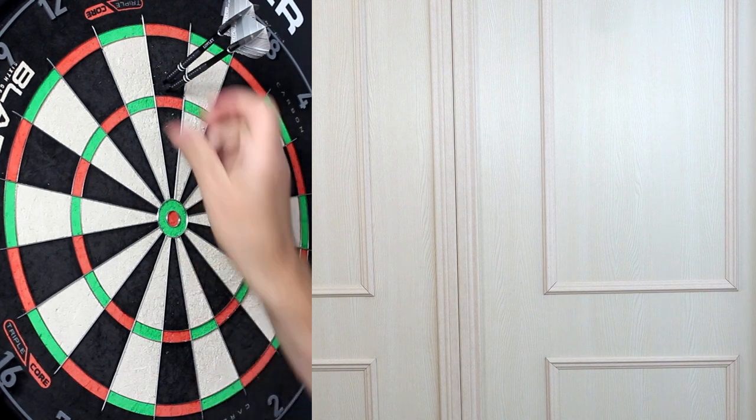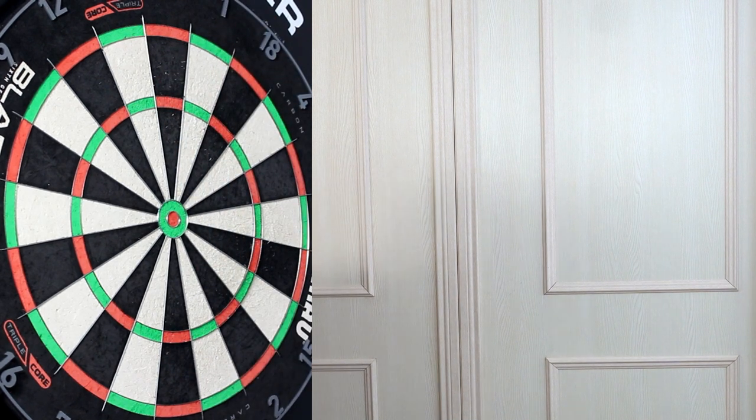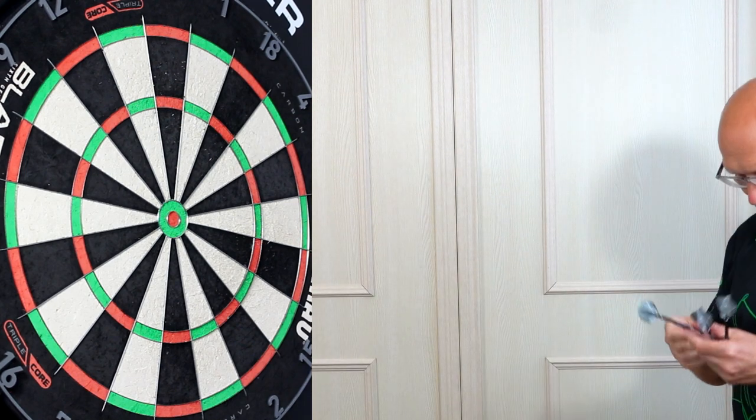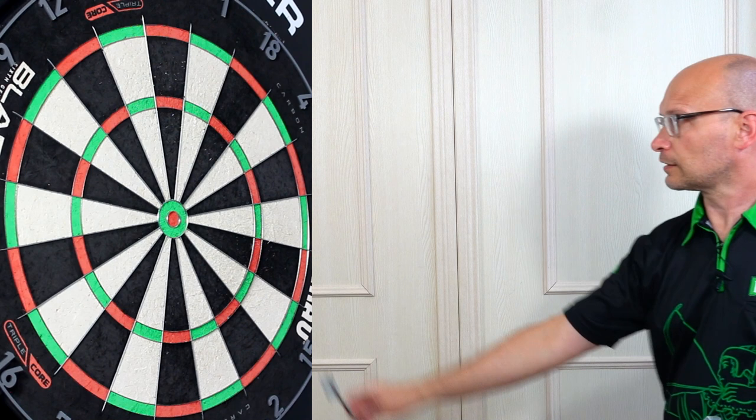I quite like the feel of the front section. I usually prefer a bull nose anyway. There's just a tiny bit of grip from the thin rings and grooves, but that wide angled ring above just seems to sit nicely on my fingers.